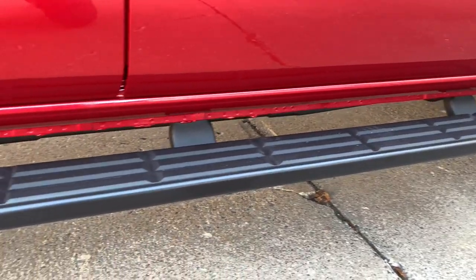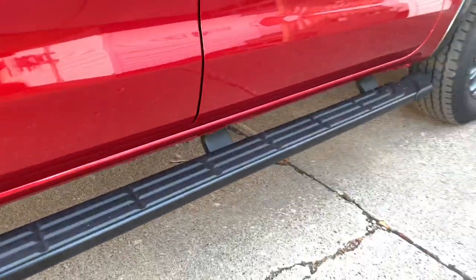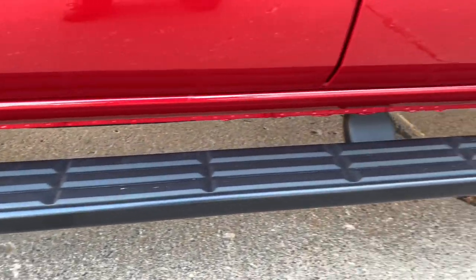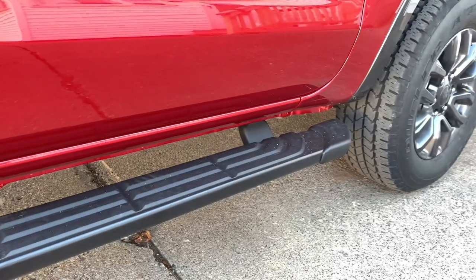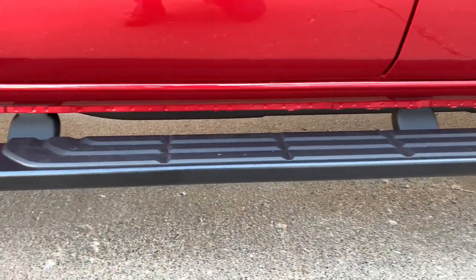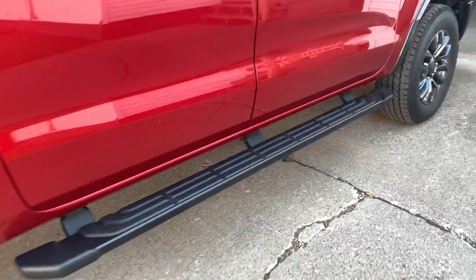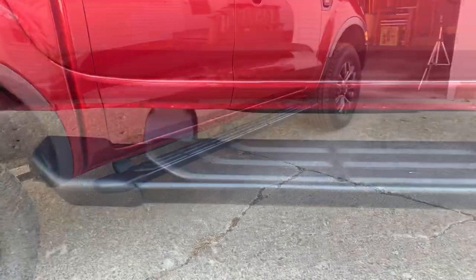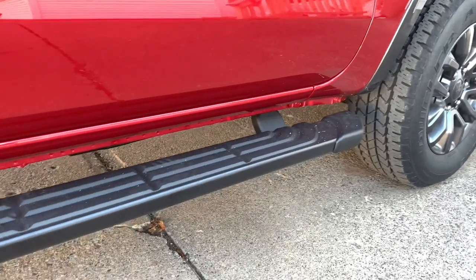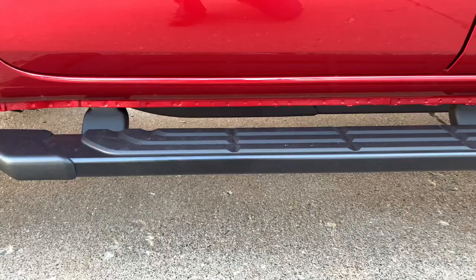Another product I can't give you specific pricing on is the running boards, because these actually came stock on the truck. Usually people get mud flaps or running boards — I got the running boards and I absolutely love them. It makes it so much easier to get in the truck, and from what I've seen online, if you buy these for your Ford Ranger they're extremely easy to put on. It's a must-buy in my personal opinion — it makes getting in the vehicle easy and gives the truck a nice stance.